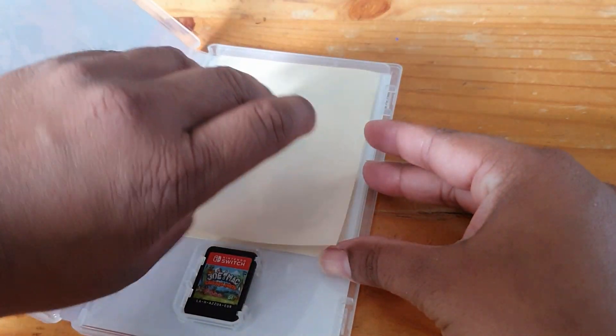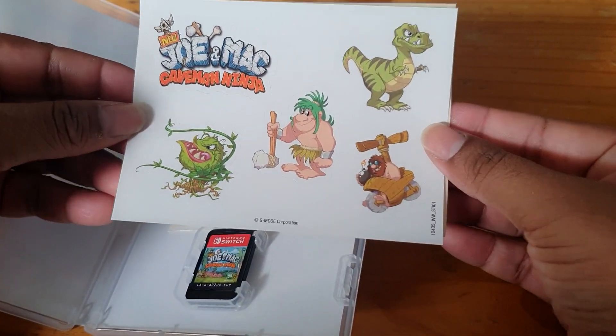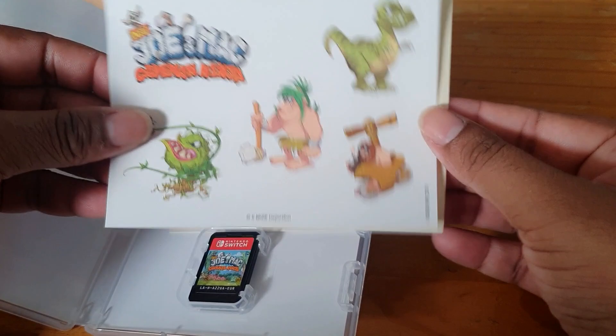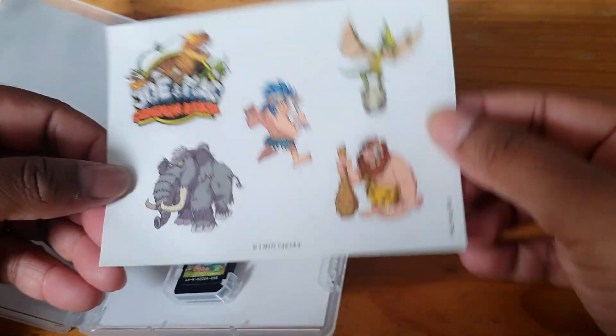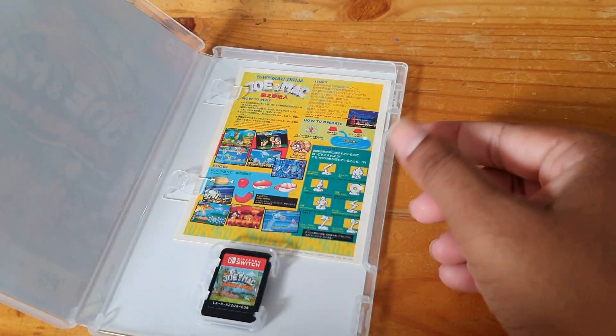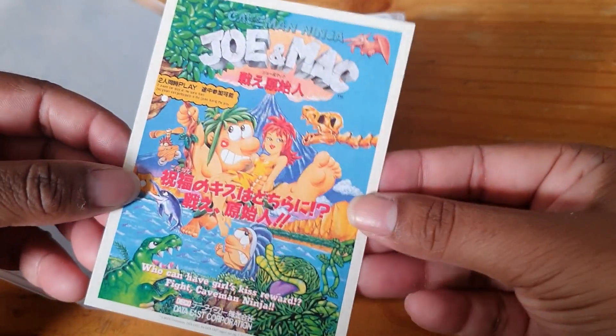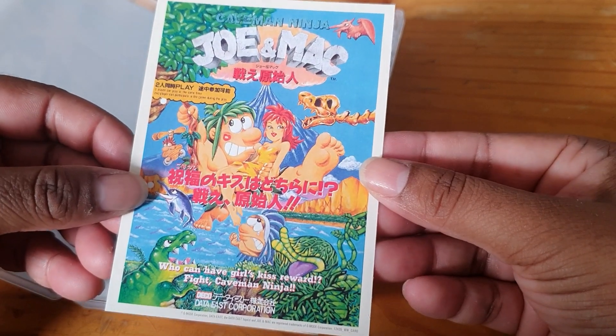Here are the sticker sheets — looking awesome. And here is the second one. And here is the Japanese collector card.